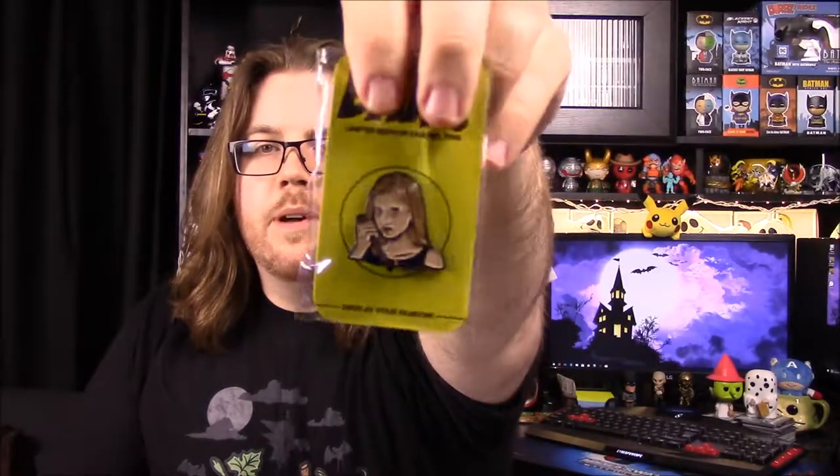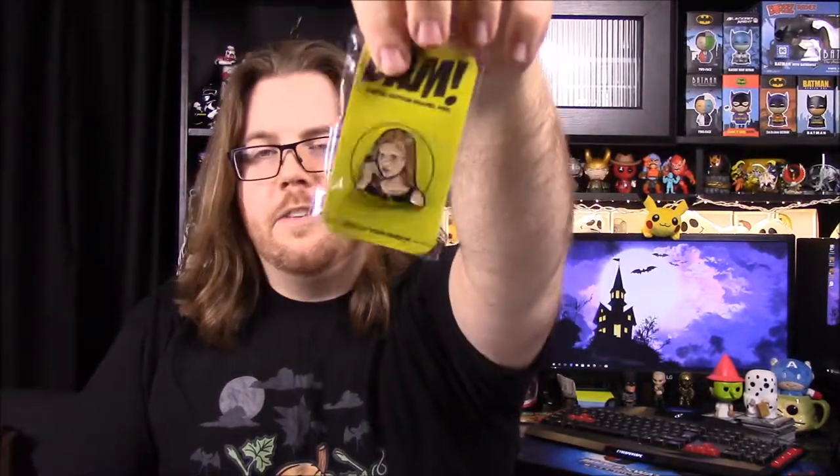So let's see what we got here. We'll start with our pin first. Again, it's another limited edition enamel pin, and this is a Buffy. So we have Buffy there holding a stake in her hand — just Buffy the Vampire Slayer. It says something about the artist, but we got Buffy there.